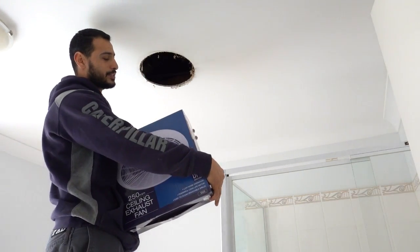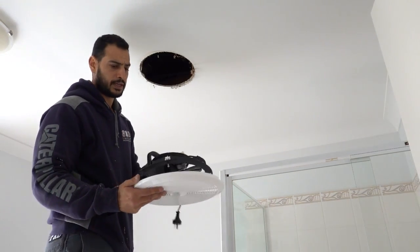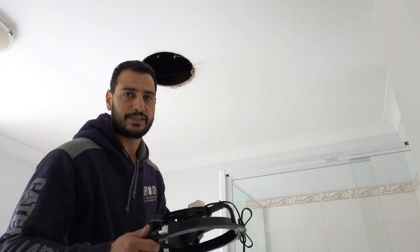I'll show you guys the way this locking system works — it's actually a pretty smart idea. I'll remove the cardboard off it and then show you the system.